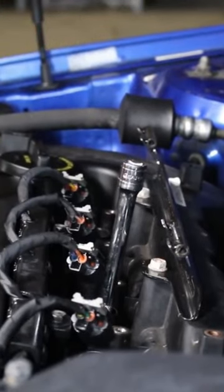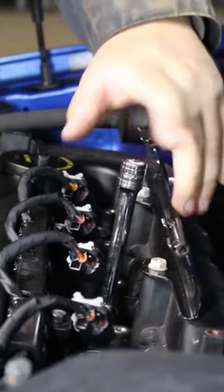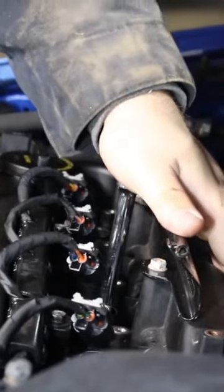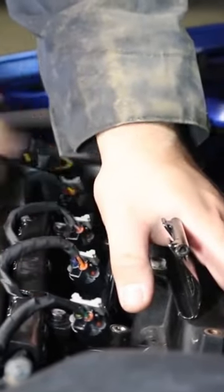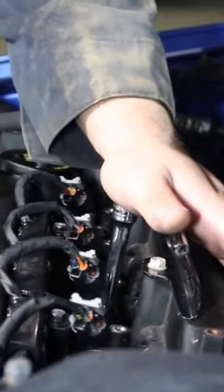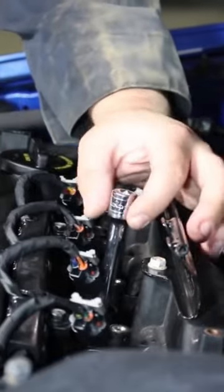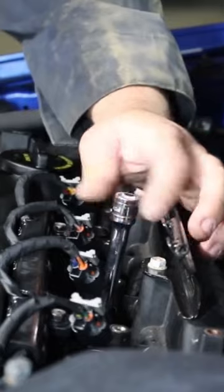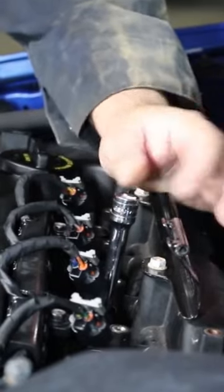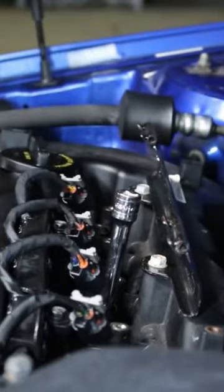All right, now pay very close attention. It's very hard to see, but we did get about a sixteenth of an inch of movement out of that, which there should be none. Absolutely none.